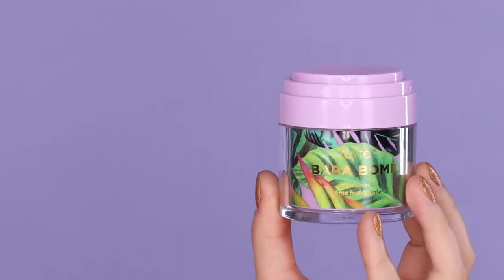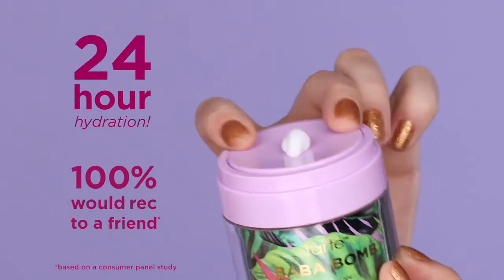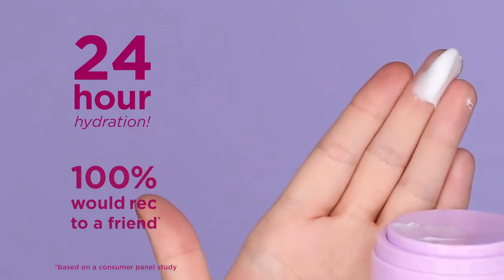We're obsessed with the packaging — it has a pump for the perfect amount every time. The rich, whipped texture feels incredibly luxurious on the skin and delivers 24-hour hydration.